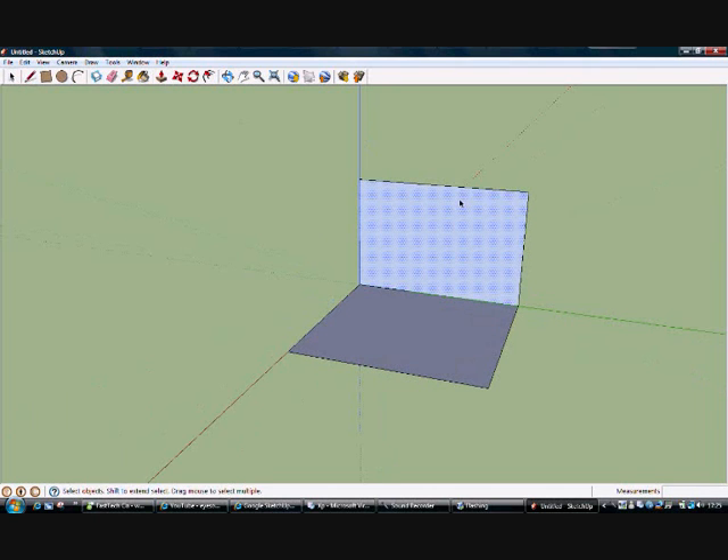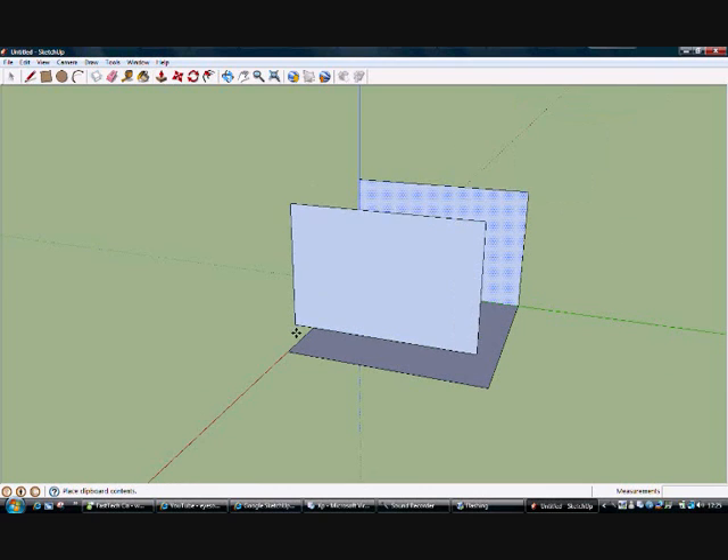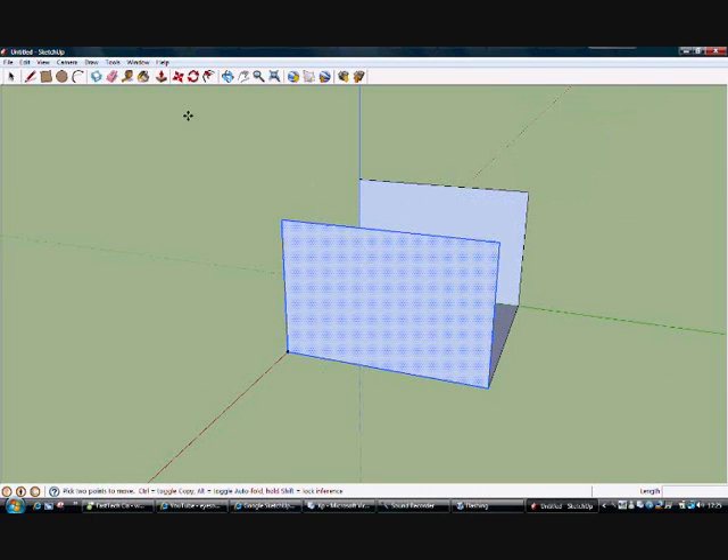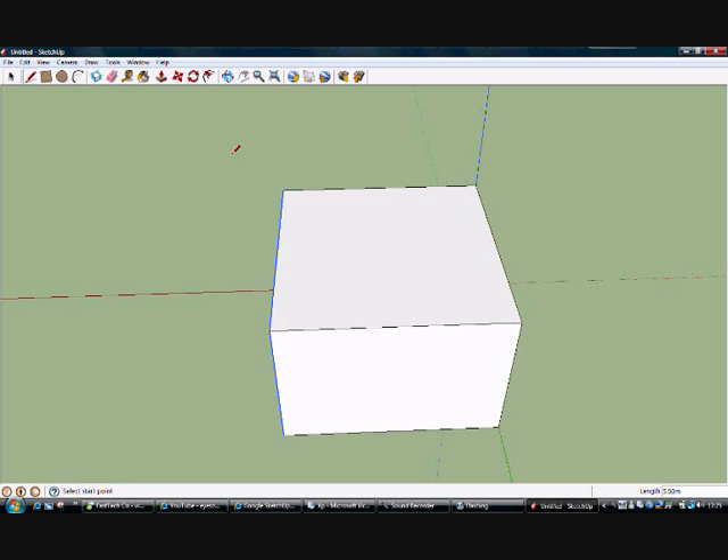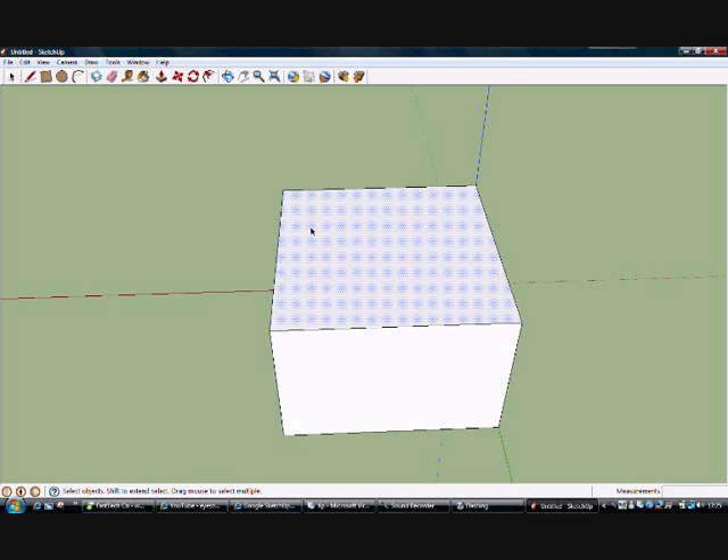Click on that, copy it, paste it. Copy that side. Then we want to remove the top panel — click on it and press delete. Now you've got your basic room.